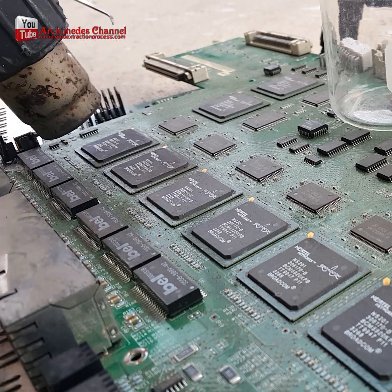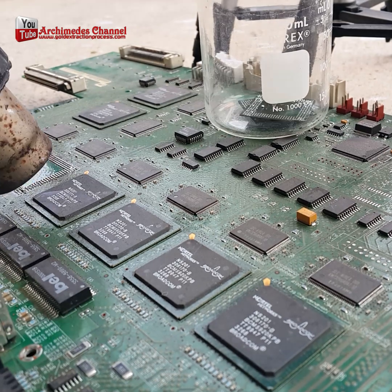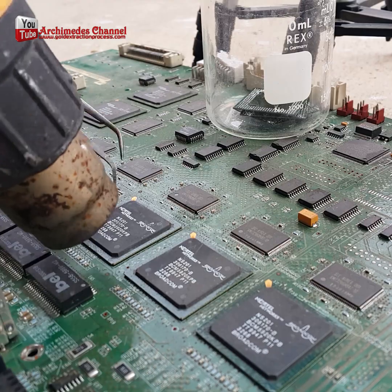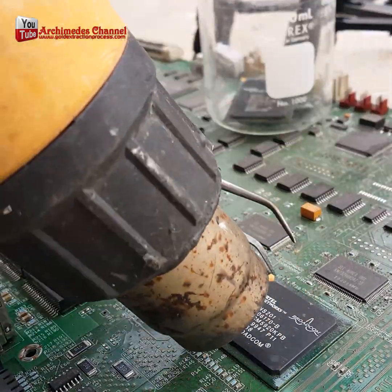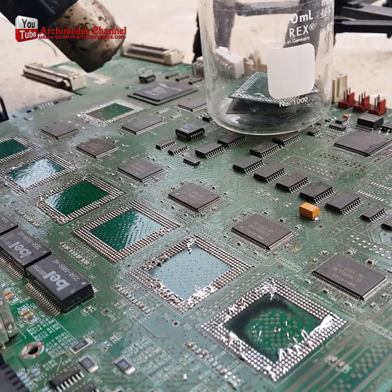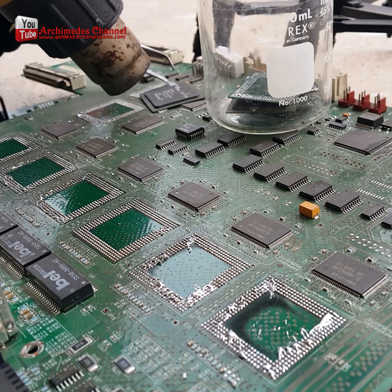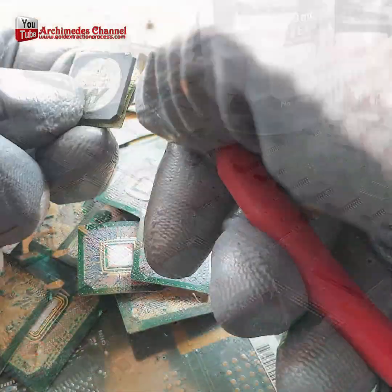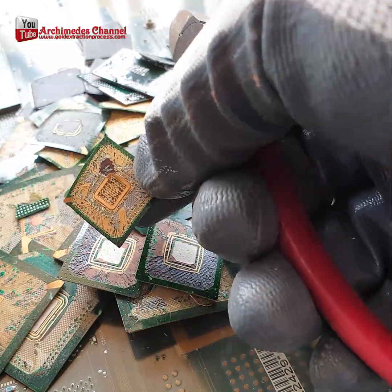Gold recovery from IC chips — how it is done. First, separate the IC chip from the circuit board. I used a heat gun to disassemble it. If anyone has a cooler way, please suggest and comment. In this video we'll be discussing how to recover gold from IC chips. This process is used to remove gold from electronic circuit boards and is a very effective way to get the gold out. Separate the circuit board that is attached to the IC chip.